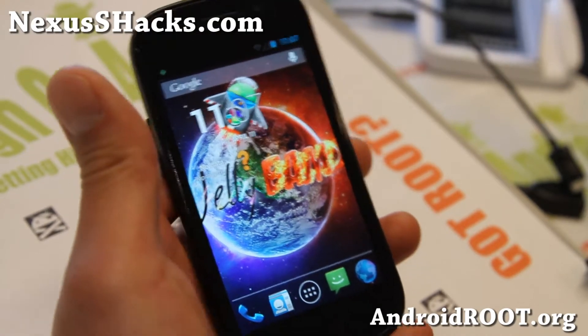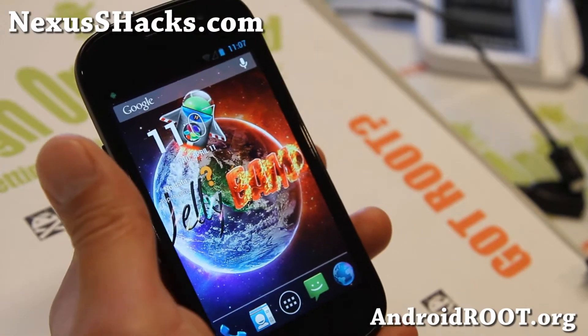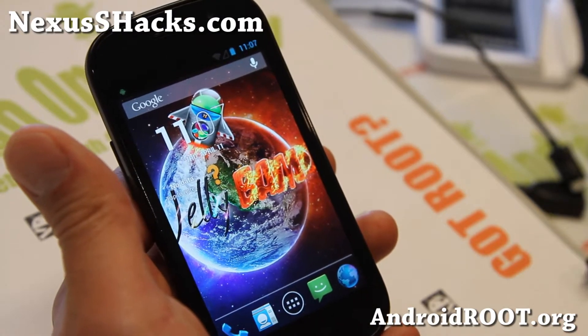Hi folks, this is Nexus with nexusshacks.com. I've got JellyBAM ROM for your Nexus S GSM version — sorry, Nexus S 4G users.